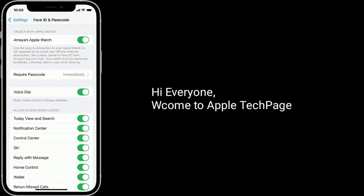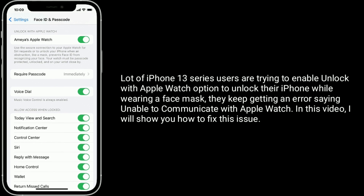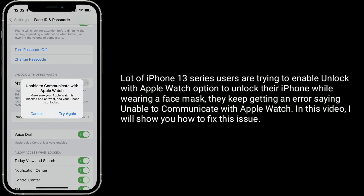Hi everyone, welcome to Apple Tech Page. A lot of iPhone 13 series users are trying to enable the Unlock with Apple Watch option to unlock their iPhone while wearing a face mask. They keep getting an error saying unable to communicate with Apple Watch. In this video, I will show you how to fix this issue.